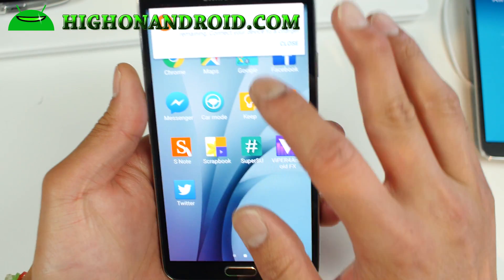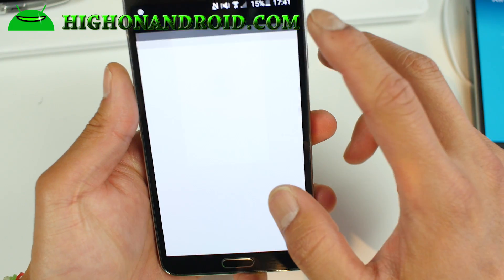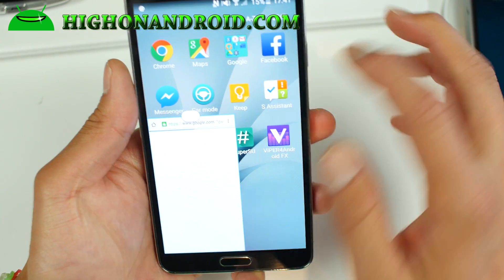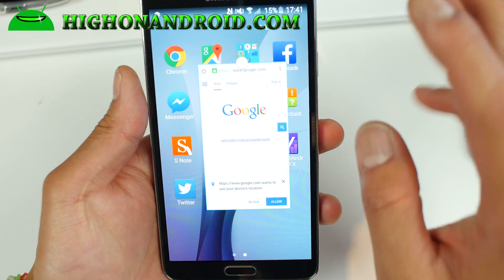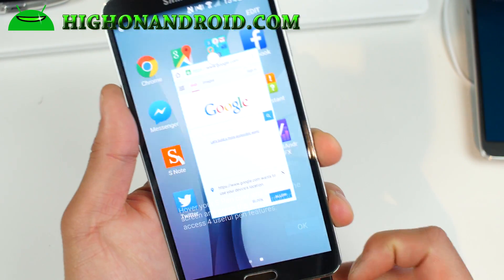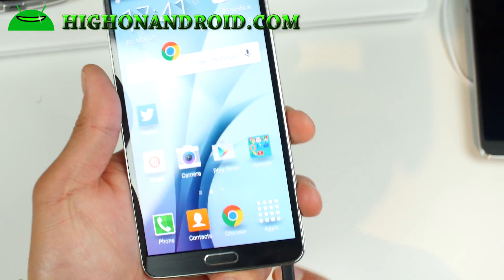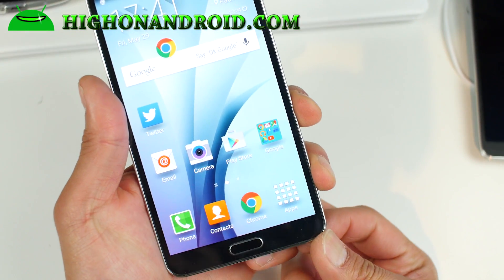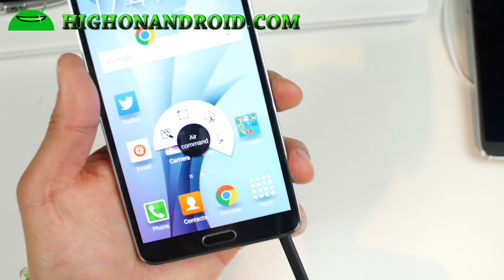Otherwise, this ROM is pretty flawless — you get all the features from an S6 Edge. Your floating window is still working, and actually the best thing about this ROM is that it's even better than an S6 Edge, since it also comes with S Pen capability. So it's a hybrid ROM — you'll have full use of your S Pen apps and S Pen capability.